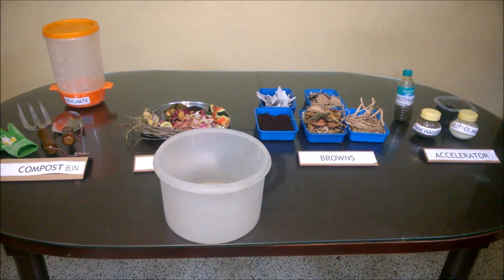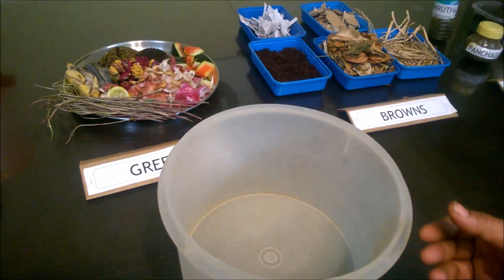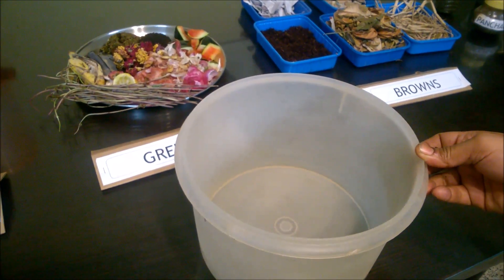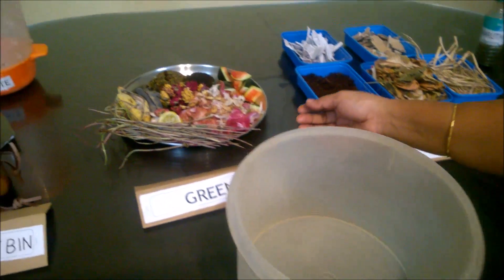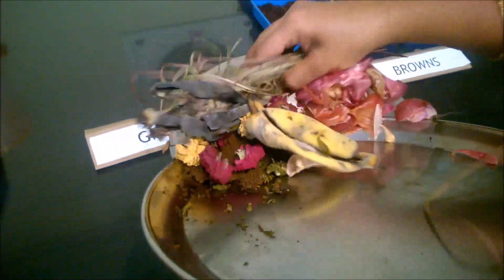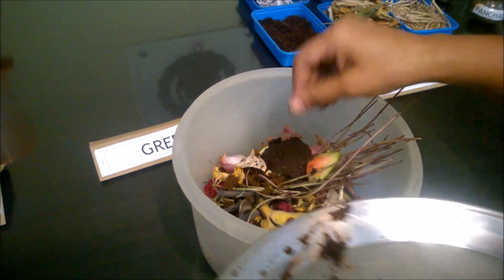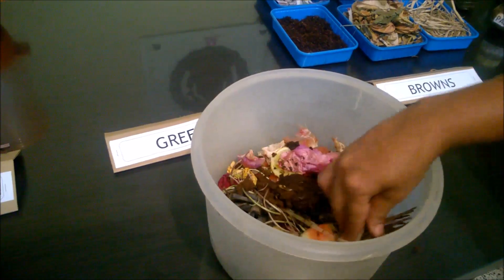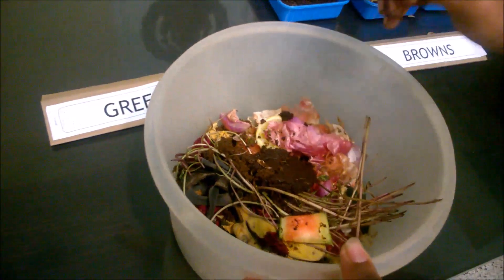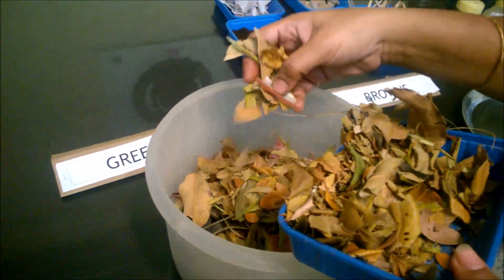Let me show a practical demo of adding waste to the compost bin. Mix the greens and the browns in a separate bowl first, then dump it into the main bin. Here I add all of today's waste into the mixing bowl. This contributes to the greens — the nitrogen part — and now I need to add the carbon part: the browns.